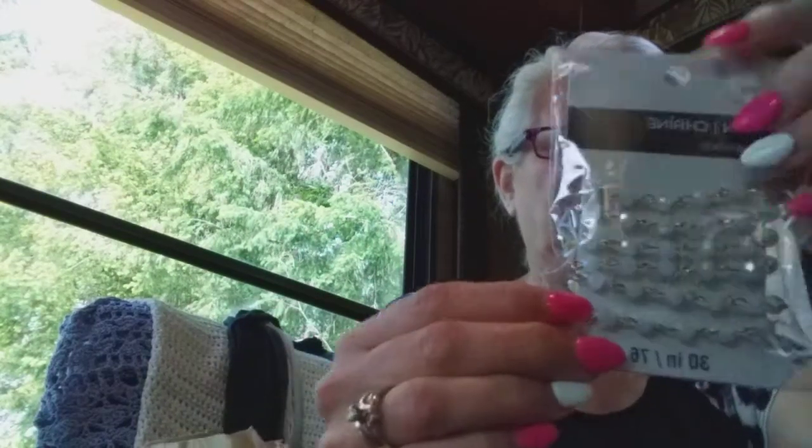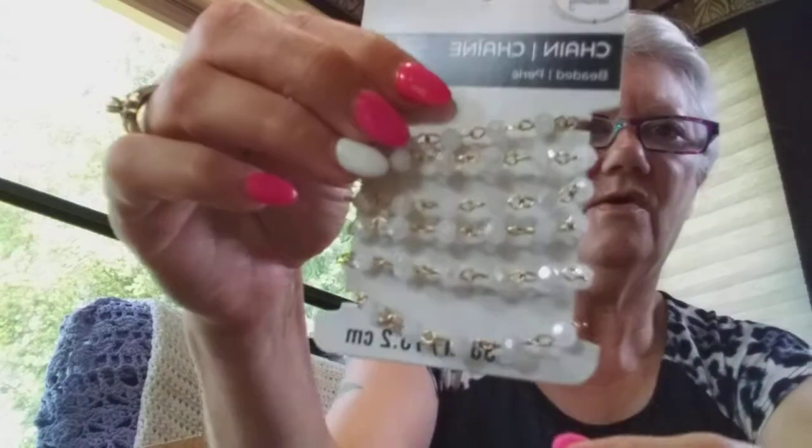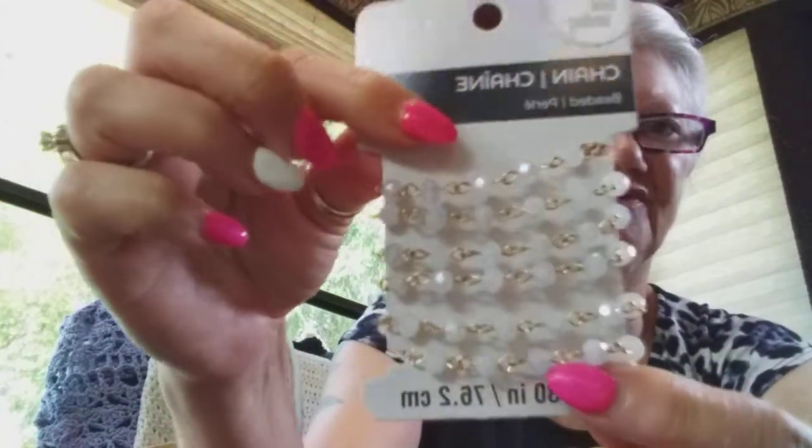I got this beautiful sparkly chain — isn't that pretty? Aren't they gorgeous? So pretty. I thought they'd be really nice in a tassel, too. Actually I think Peyton found these also and I was like, yes — give it to grandmama. I think this one was $4.99 and it's 30 inches, so that's decent.